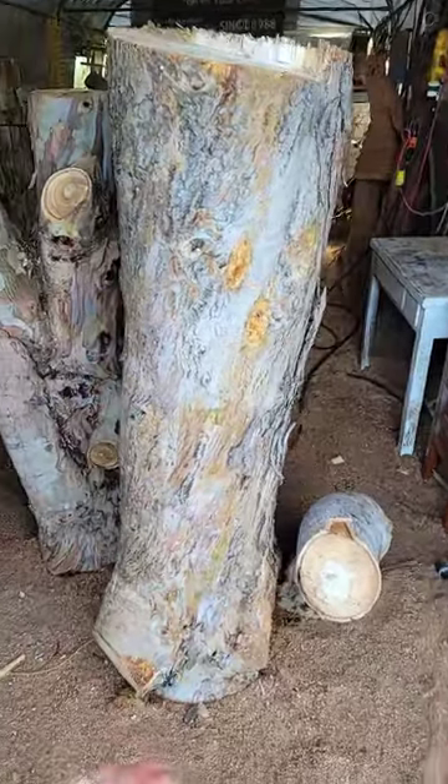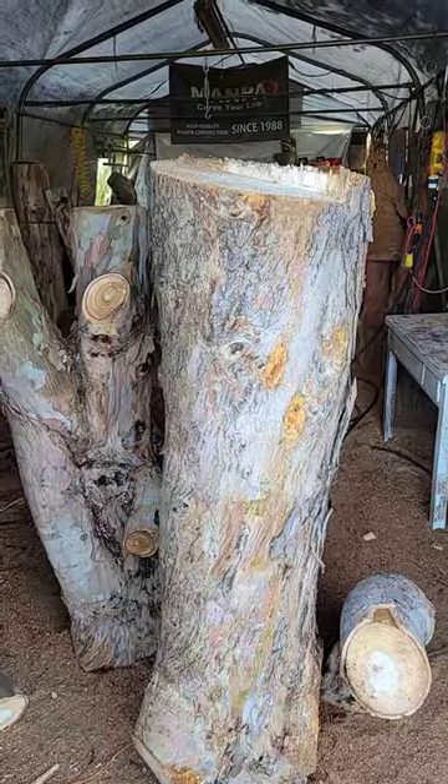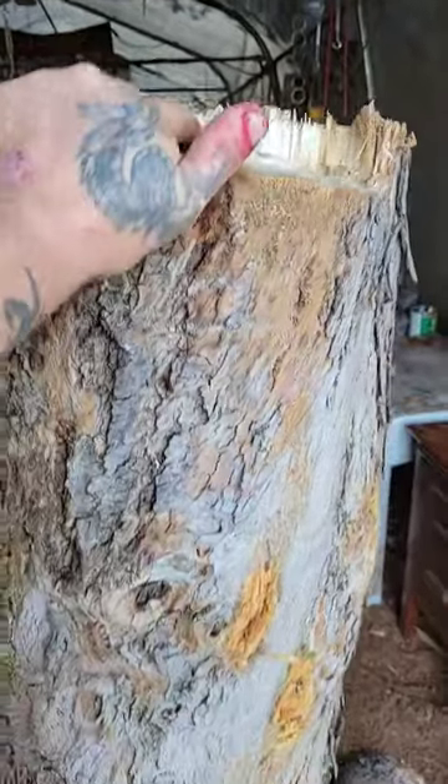Anybody that's carved this stuff before or done woodworking with it, can you leave me some tips below? If it cracks lots in the weather — it's soaking wet — this thing's probably like 300 pounds.